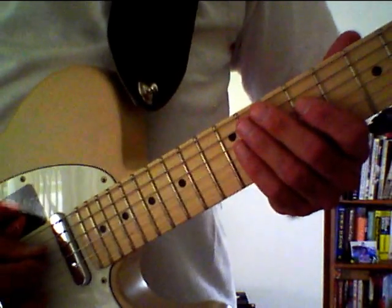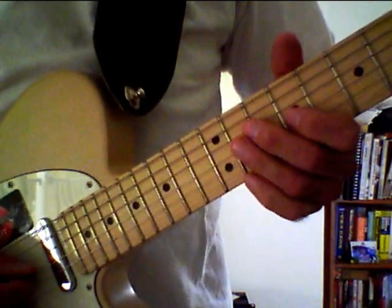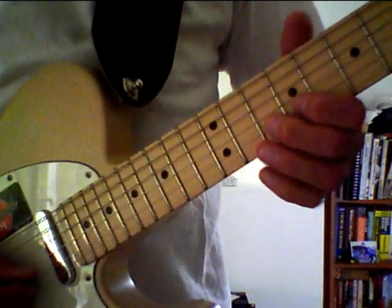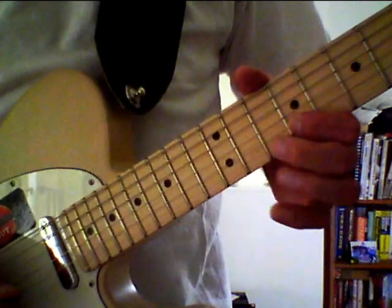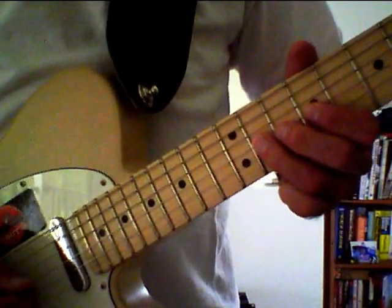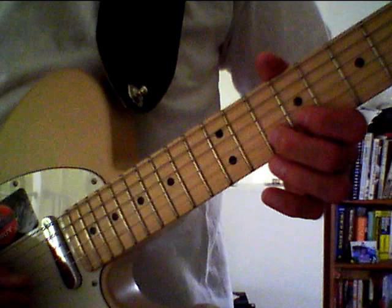The pattern starts on the D string, picking the ninth fret, then hammering to the eleventh fret. Onto the G string picking the ninth fret, hammering on to the eleventh. Then to the B string picking the tenth fret, pulling off to the ninth. Then back to the G string picking the eleventh fret, again pulling off to the ninth. Then back to the B string again picking the tenth fret, pulling off to the ninth.